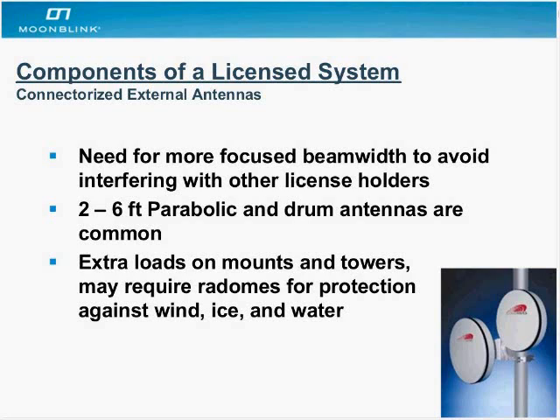Typically two- to six-foot parabolic and drum antennas are common. You have to make sure you have proper tower assets to support them — these antennas are typically high up on towers because of long range, and you have to consider the curvature of the earth, which can affect point-to-point links in as little as 10 miles. Being high on towers puts extra wind load on the antennas, so you might consider putting a radome on them, which reduces drag when wind is shooting across.